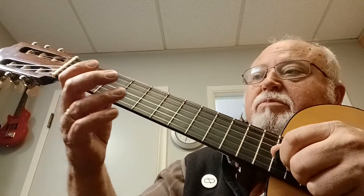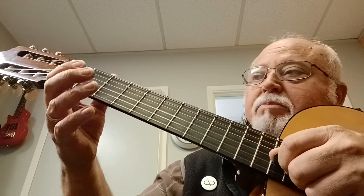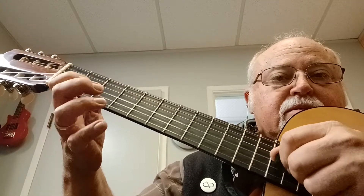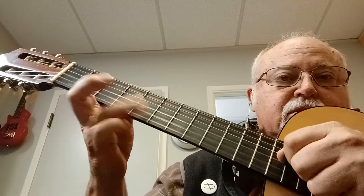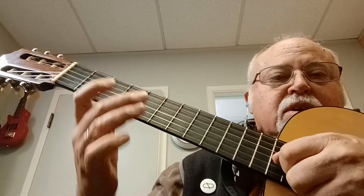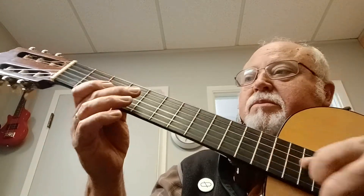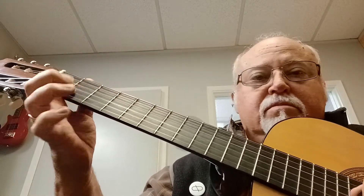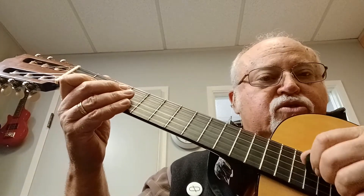But this time, instead of pulling off on the fifth and the third fret, I'm going to pull off on the third and the second fret. I'm struggling with it a little bit because I'm watching myself in the video as I'm doing this, but you can see I'm just stroking.